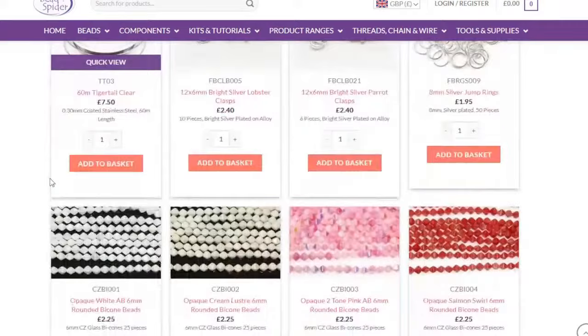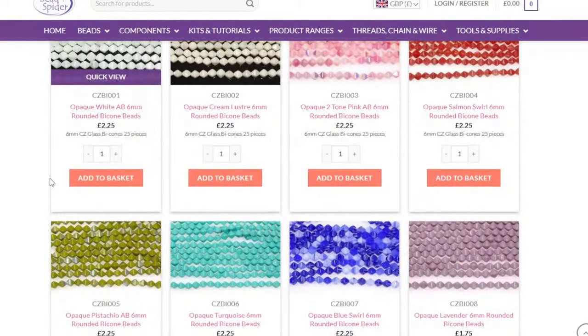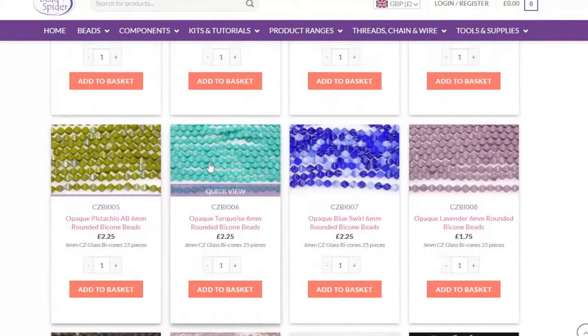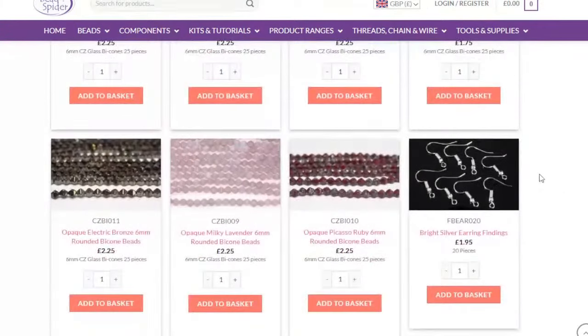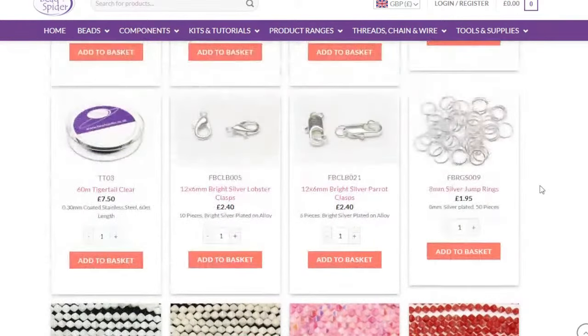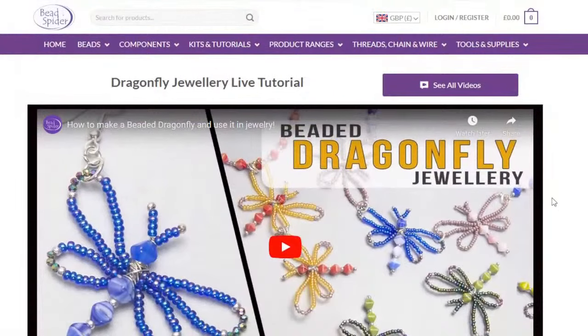If you scroll down there are plenty of other colors to choose from — turquoise, lavender with turquoise, pistachio, ruby red — I think I'd have to make them in every single color! And if you need to watch again when your beads arrive in the post, just pop on and the tutorial will be there for you.